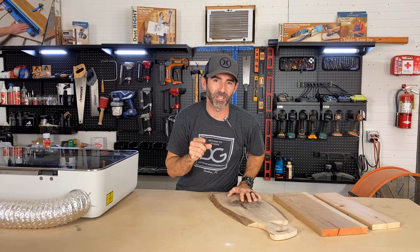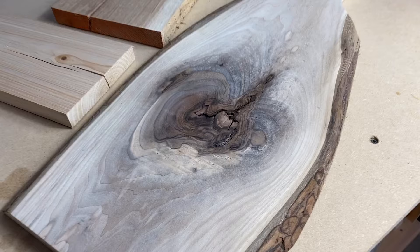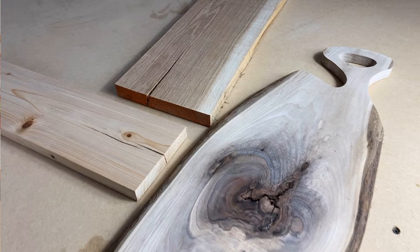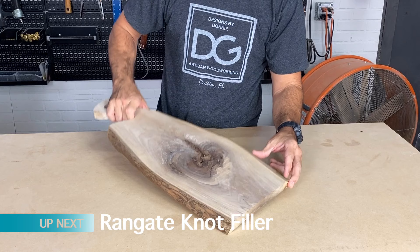What if I told you 8 out of 10 woodworkers throw their wood away because of a knot or crack? I'm going to show you three simple techniques I use in my shop every day to fix cracks and knots without having to throw away your valuable wood.